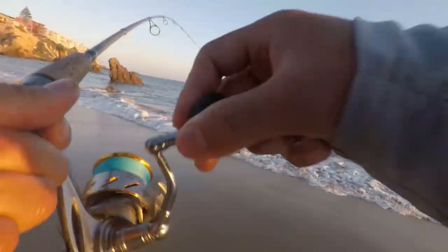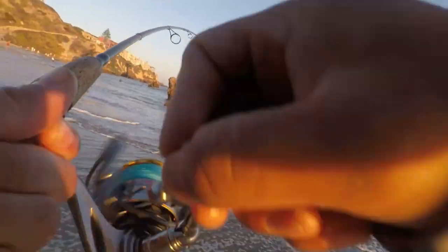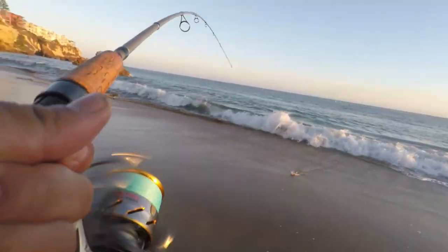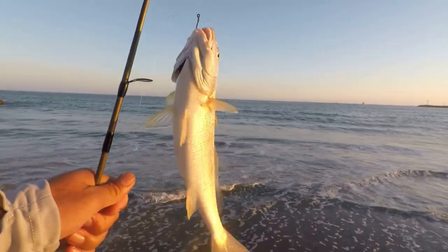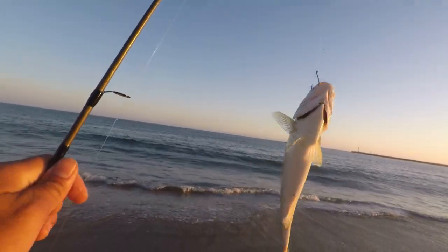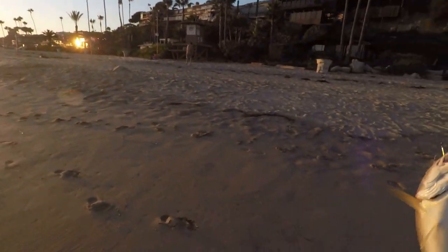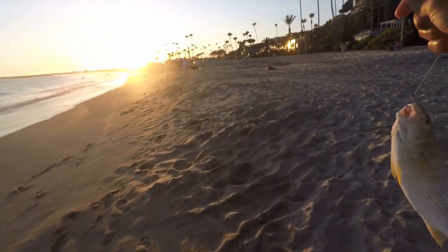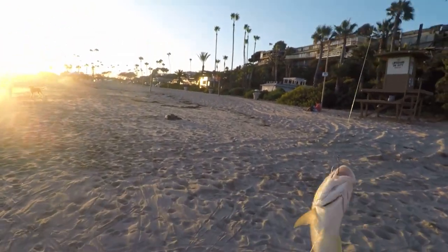Don't come off — no, no, no! That's a fish! Holy crap! Another yellowfin? Looks like a Corvina. Oh man, look at that!